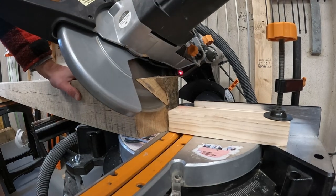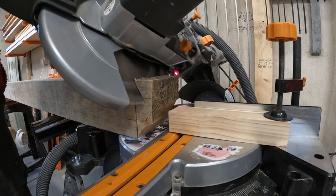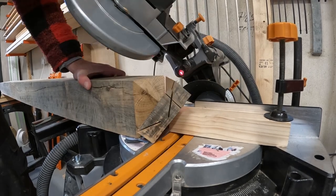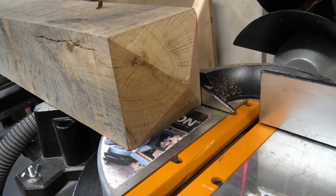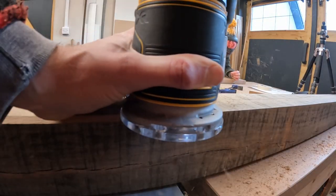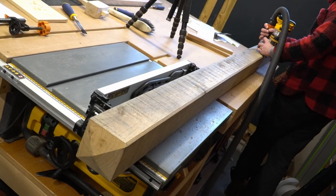We began processing the post that the sign is going to sit into by setting our mitre saw to 30 degrees and chopping a nice point to the top of the post. Using the same chamfer bit in the router, we ran the router down all four lengths of the post to give it the same continuity as the house sign.